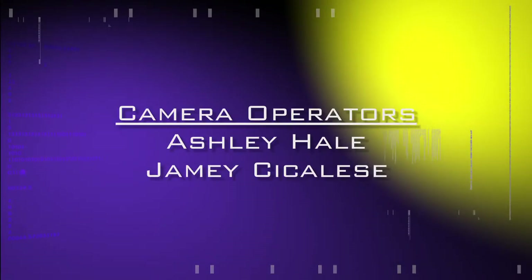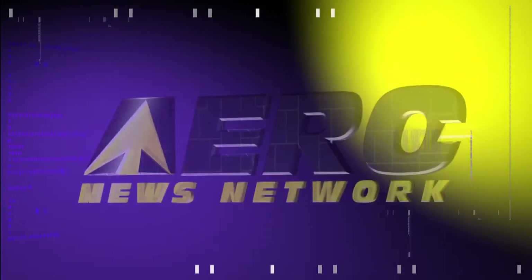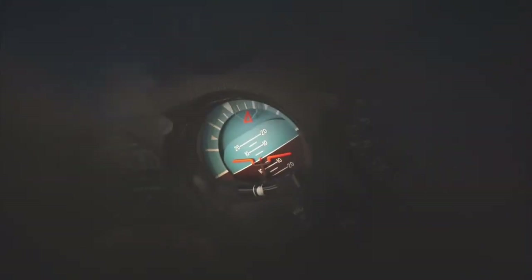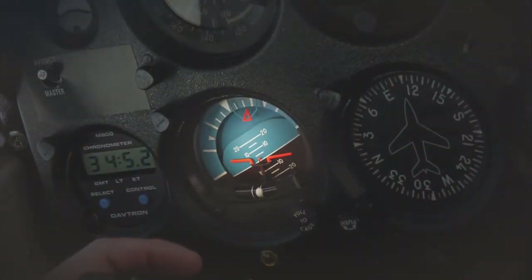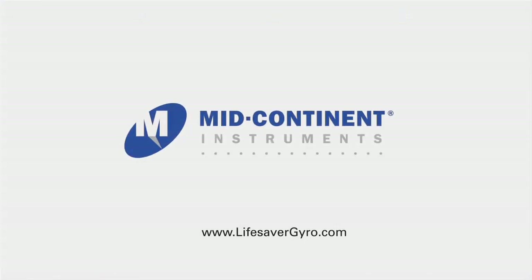Aero TV's live coverage of the 54th annual AEA International Convention and Trade Show is brought to you in part by the following sponsors. When the unexpected happens, the Lifesaver provides one hour of emergency attitude reference, giving you the time you need to land safely. In a mission's darkest moment, trust Mid-Continent Instruments.